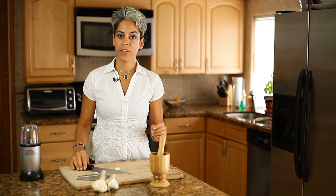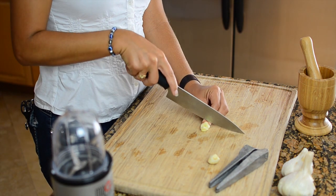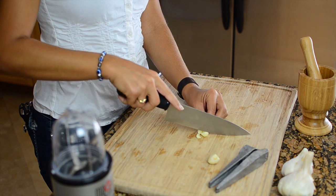The next way that you can mash herbs is with a knife and cutting board. I'm mashing garlic here, and you can use it, of course, in cooking and also different therapeutic preparations.